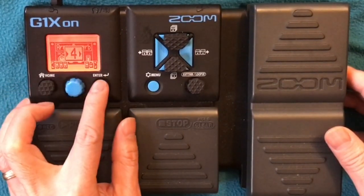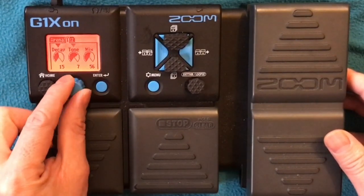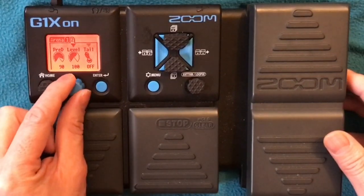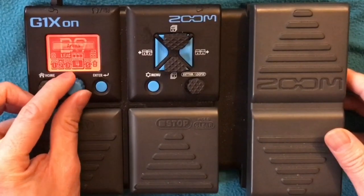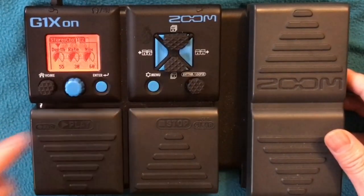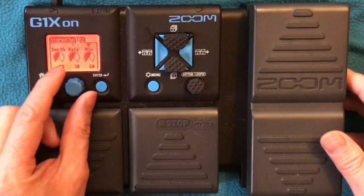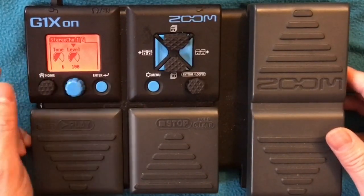Reverb again — I put Arena Reverb, same settings: Decay 15, Tone 7, Mix 56, Spread 90, Level 100, tail off. And then after the reverb is Stereo Chorus, same as the previous one: Depth 55, Rate 30, Mix 60, Tone 6, Level 100.